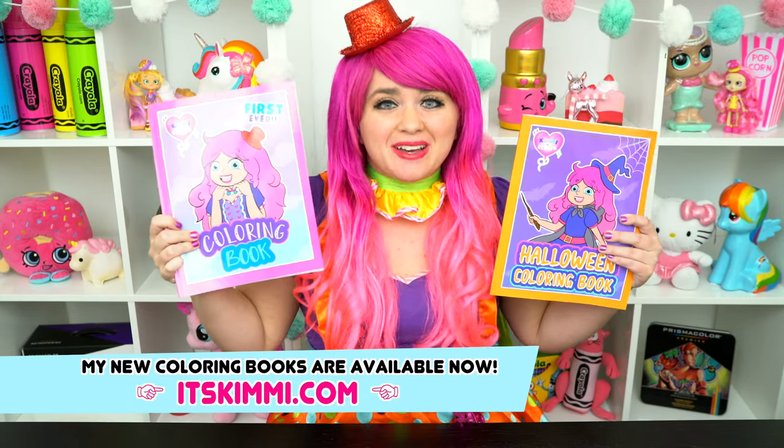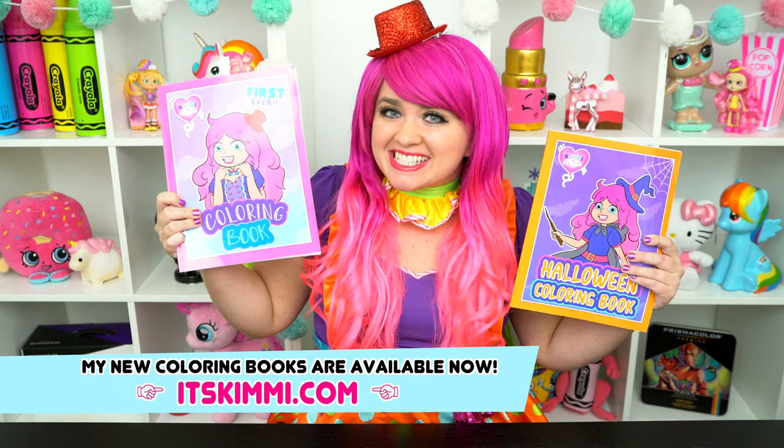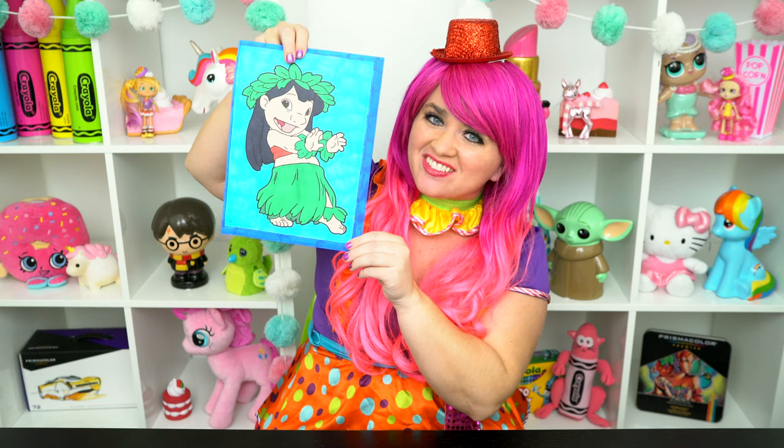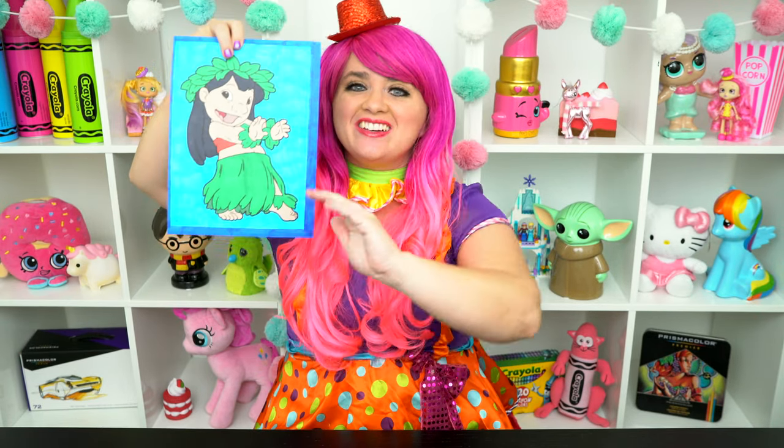All right, guys! Thanks for watching! I'm Kimmy the Clown! Hope you had fun coloring with me today! And don't forget to get your copy of my Kimmy the Clown coloring books at itskimmy.com! I just love how this picture of Lilo turned out! Have a colorful day and I'll see you tomorrow! Bye!